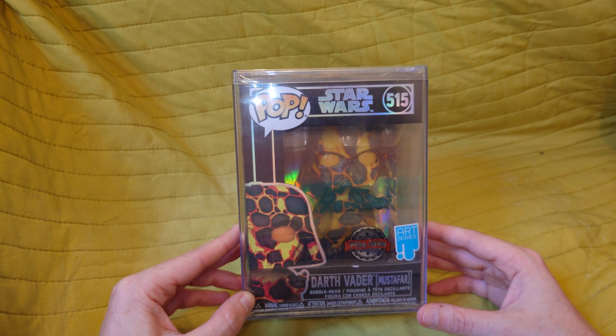It is a bobblehead, as you can see if you show the top of the box. It's never actually been taken out of the box — it's still in its protective seal packaging. The pop protector is an official Pop Stack protector; you can buy cheaper ones online, but this is the official one.